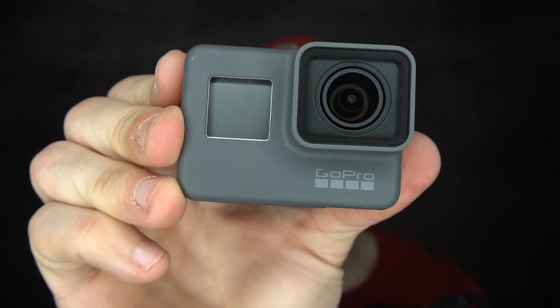GoPro just announced a new budget action camera inside of their Hero line — the GoPro Hero 2018.